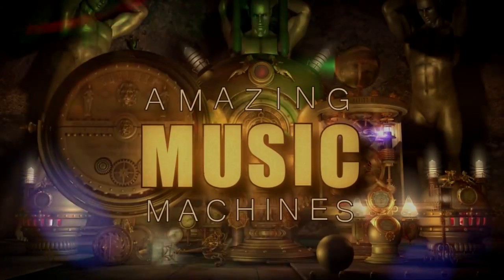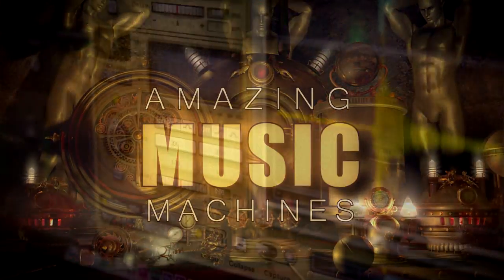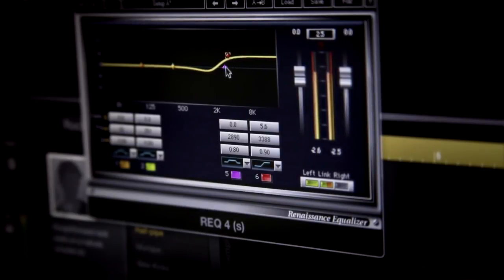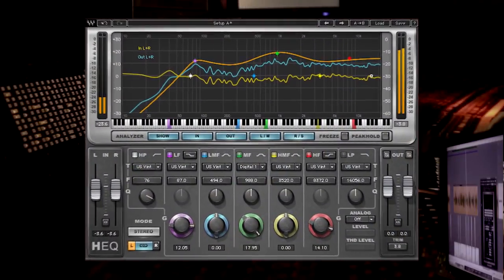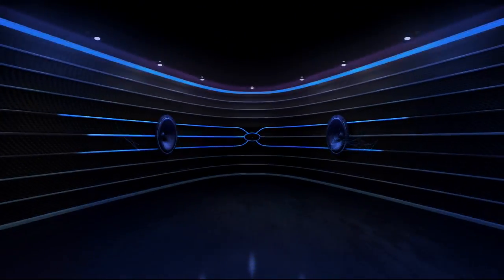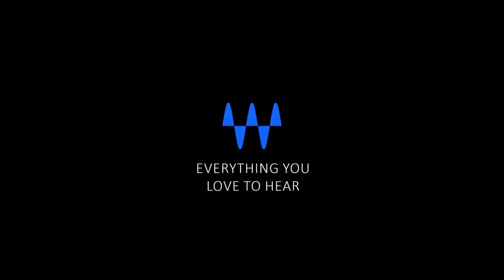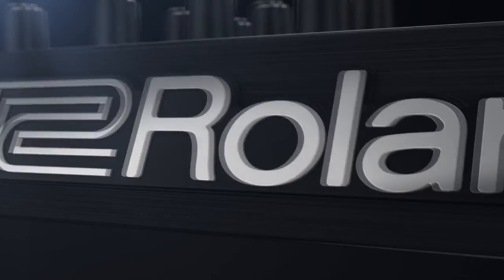To find out more about the gear on Amazing Music Machines, check out Waves at waves.com. Waves creates the world's most popular equalizers, compressors, and limiters, as well as award-winning reverbs, noise reduction, and surround sound tools. Waves offers the world's largest selection of professional audio plug-ins.